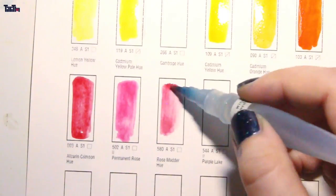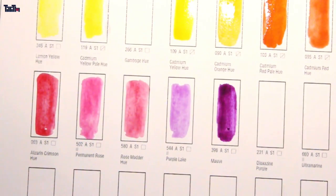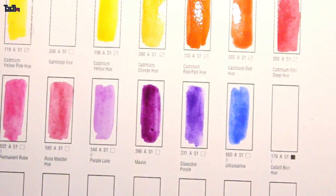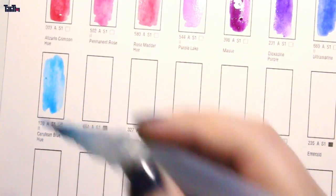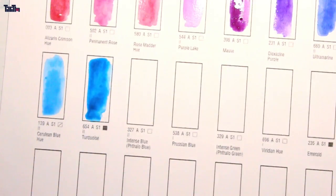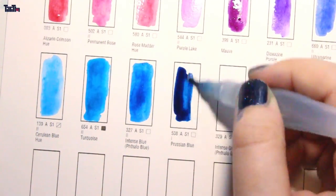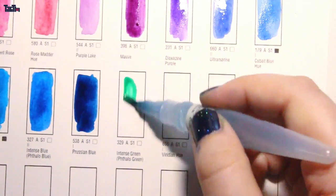I recommend watercolor paper because it works better with the colors. I'm missing one color — the Gamboge — and I don't know why. I would probably use it a lot, so I'm sorry I can't show you that. But you do get it in the 45 half-pan set. I'll paint every color in the chart except for the missing color and except for Chinese white, because I think you don't really need it.